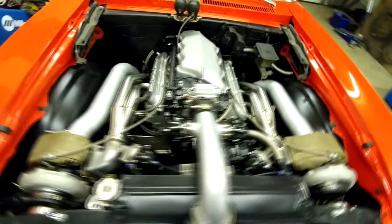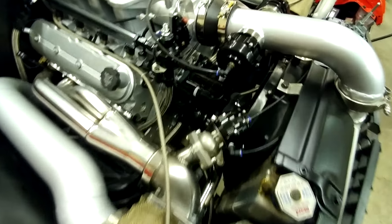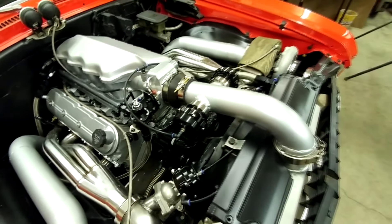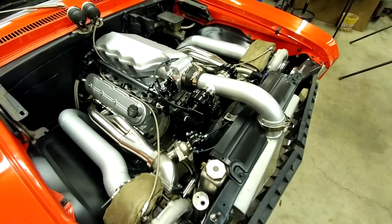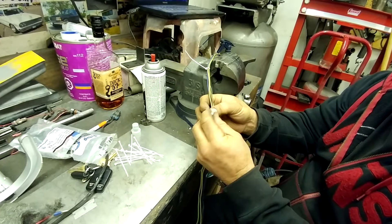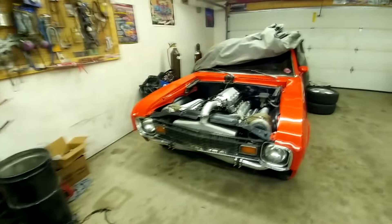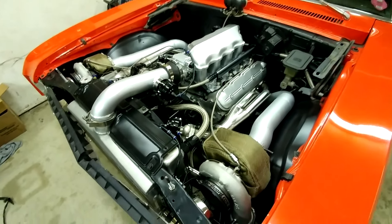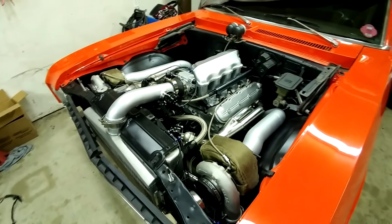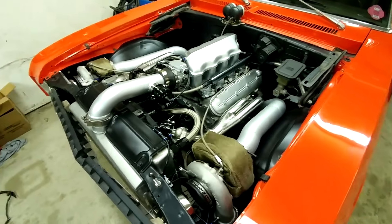Besides wiring, which is what he's working on right now. Another addition since last time — we got these really cool push-lock fittings, all black, a nice match to everything else under the hood. Doing some headlight wiring right now. There'll be a startup video of this thing as soon as it happens, so make sure to subscribe to catch that when it does. If you have any questions about the build, I or Rob will try to answer them in the comment section.